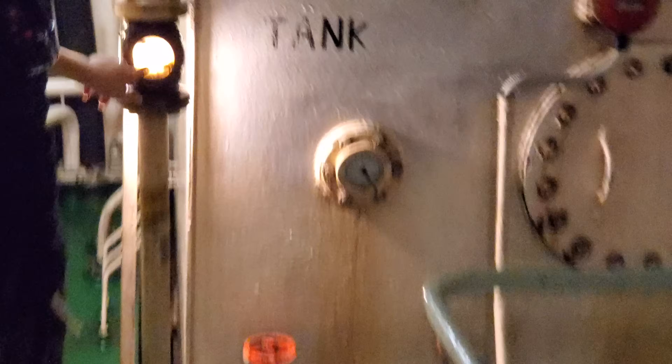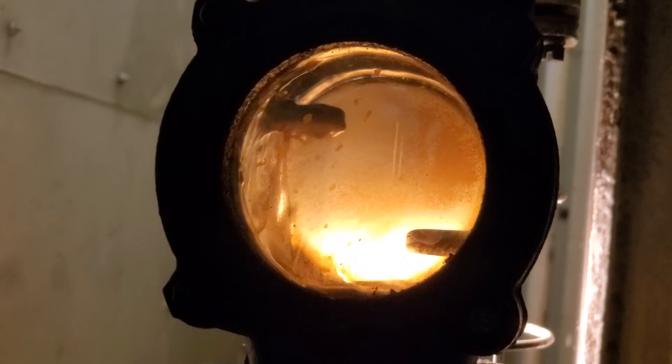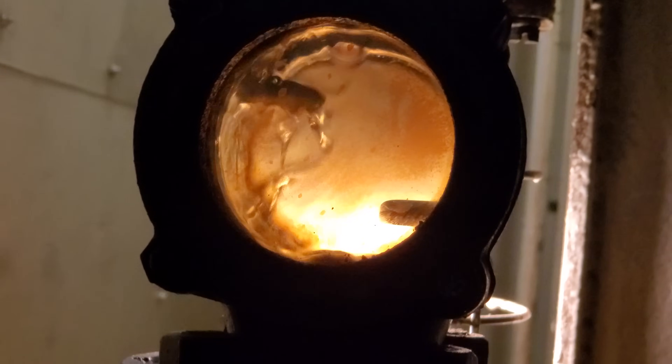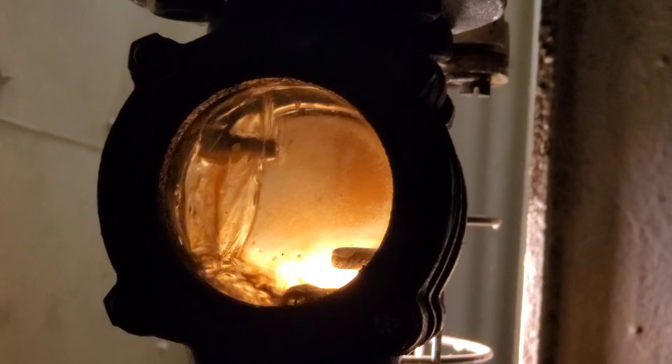There we go — that's the overflow, and it's overflowing back to the tank it came from. So you can leave that on and not run anything and it'll still be safe. When you use more fuel that tank level will go down, so you need to run the pump. That's just an indication that you're always topping this header tank up.